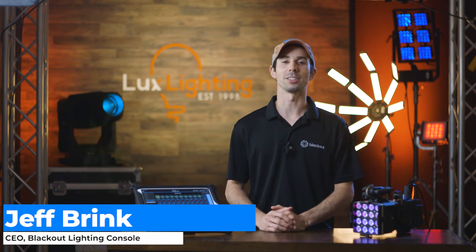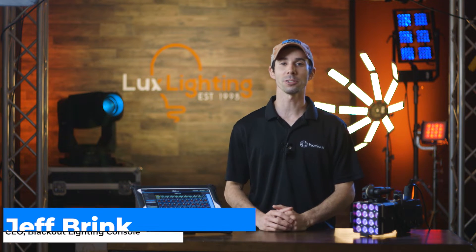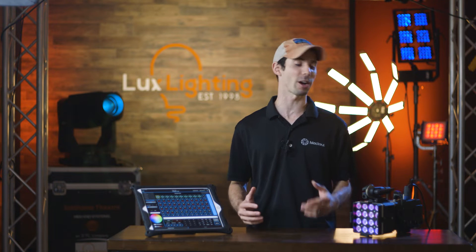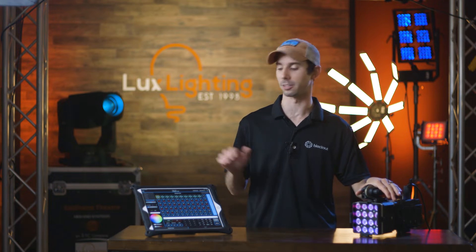Hi, I'm Jeff with Blackout Lighting Console and today I'm at Luxe Lighting, a specialty lighting rental house here in Industry City, Brooklyn. Today we're going to be talking about how to connect your lights to Blackout.